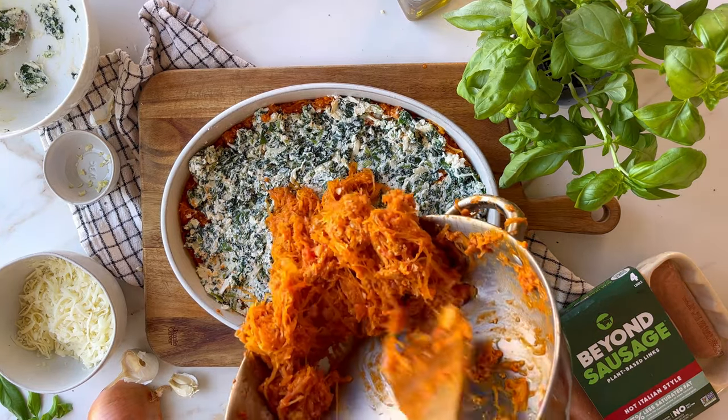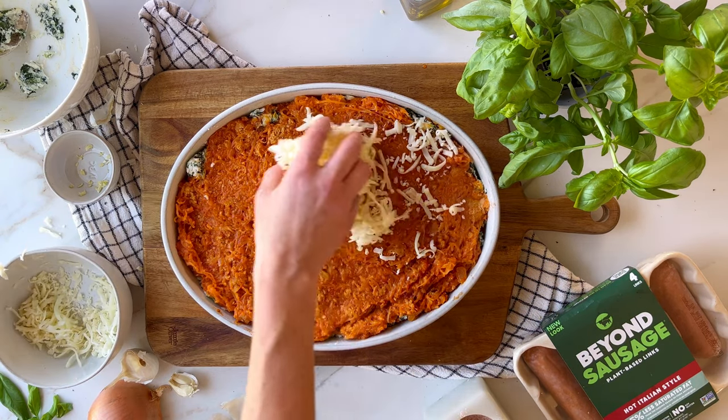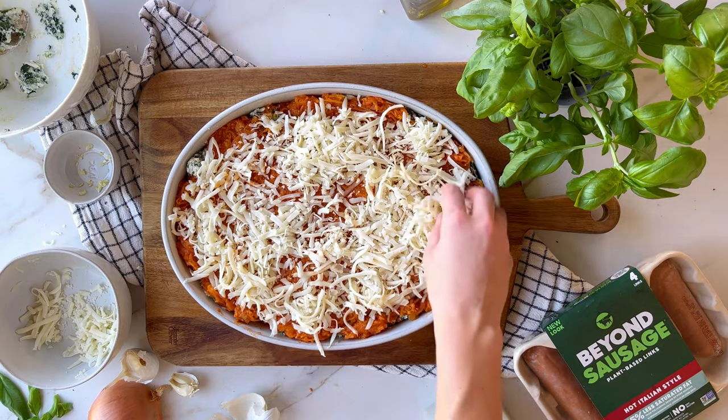Then add the remaining squash mixture — think lasagna layering vibes, you know? Finally, top it off with shredded mozzarella and let it bake until the cheese gets nice and bubbly.